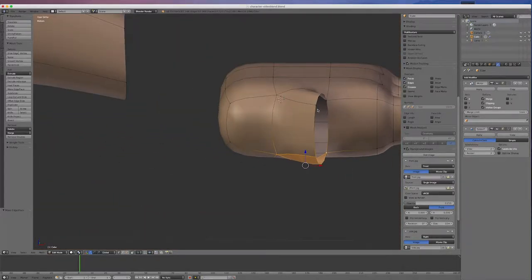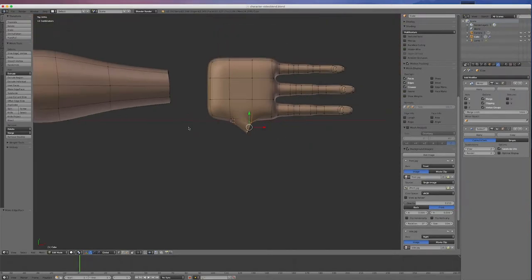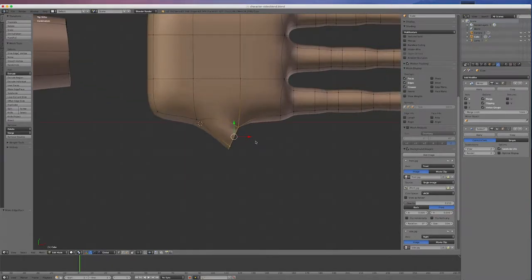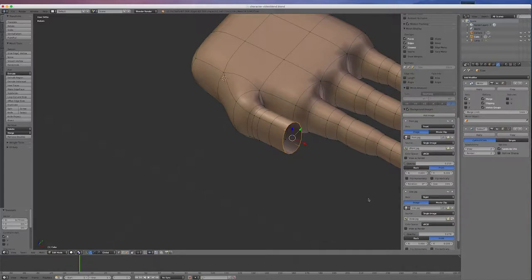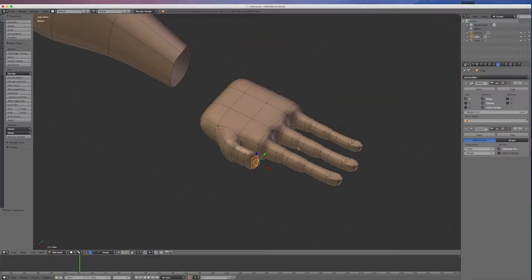Now I'll select this loop by alt-clicking on the line, go to view 7, and extrude the thumb out — go E to extrude to the first joint, S to scale that down a little bit. I'll go E again, and again, extruding out. I'll go E to where the nail would be and once more to go to the tip of the thumb, then F to fill that. I'll close up the numbers column — we don't really need it.